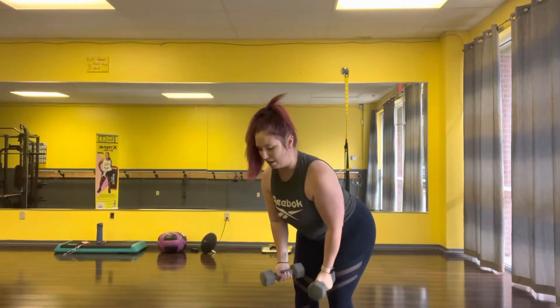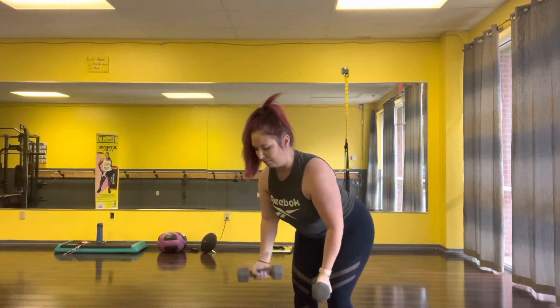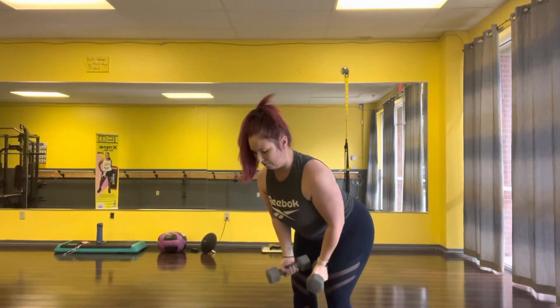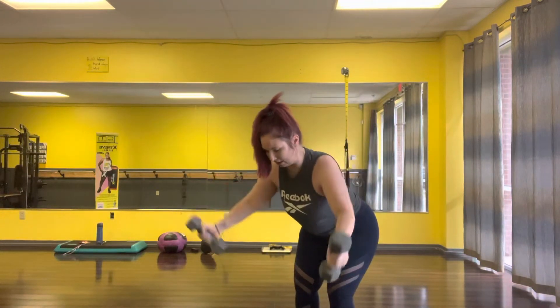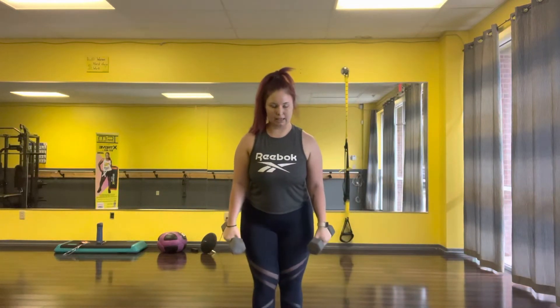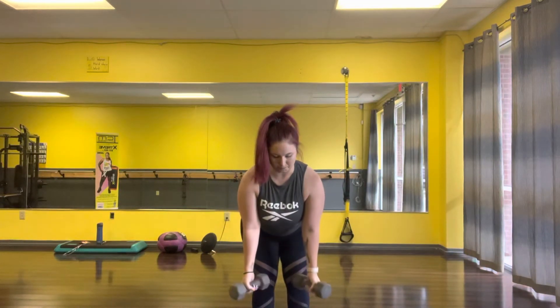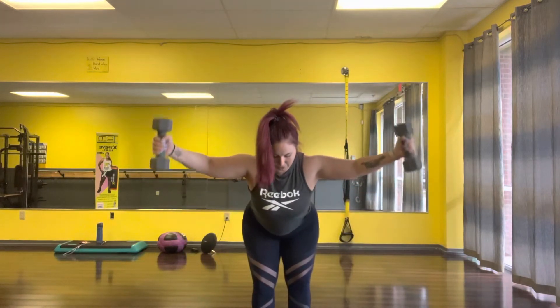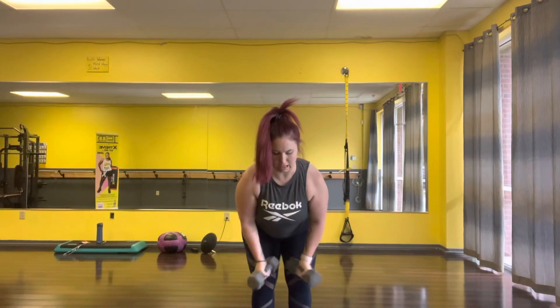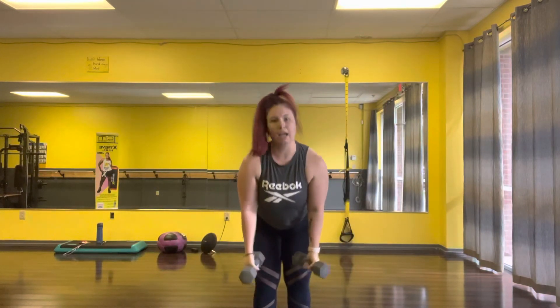Breathe out on the way up and on the way down. From the front it's going to look like this. And that's it.